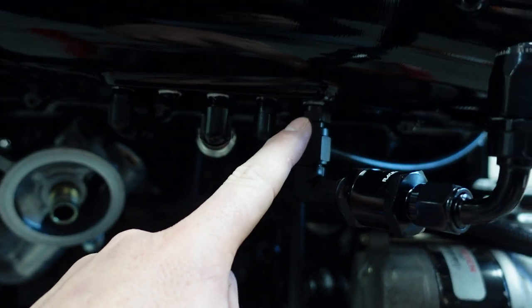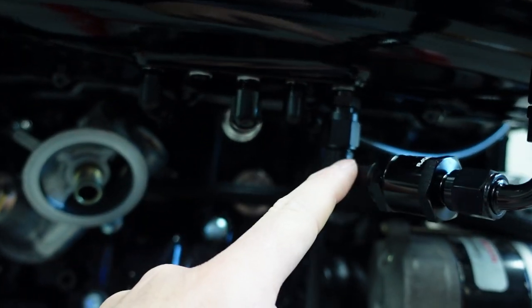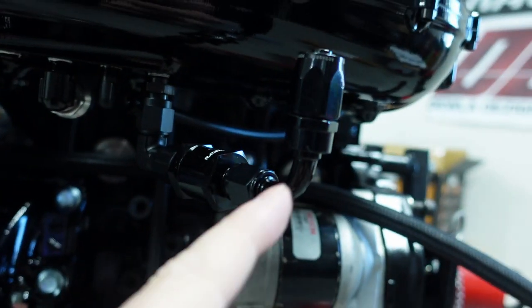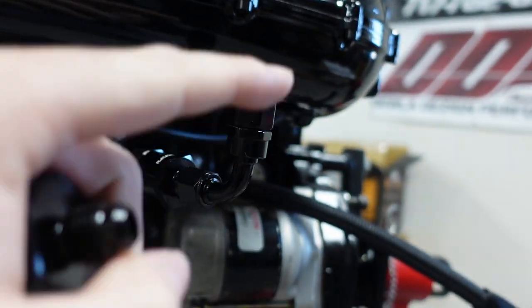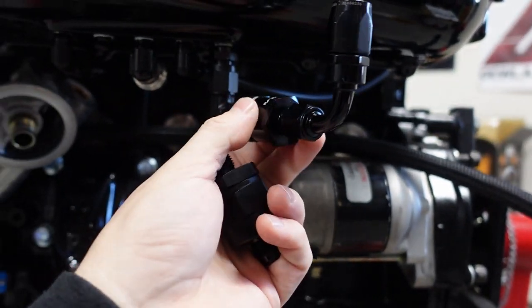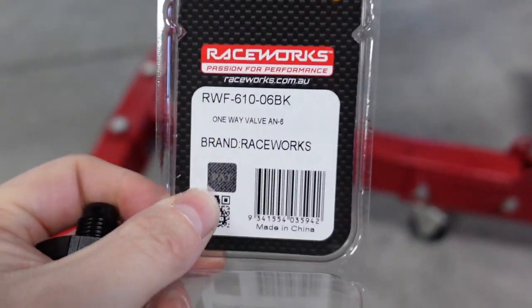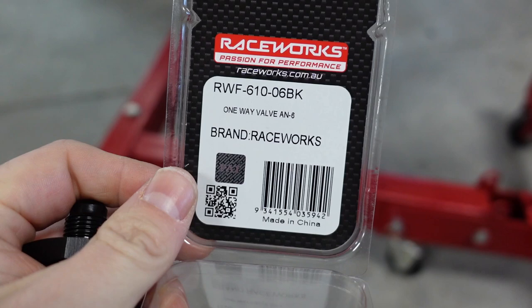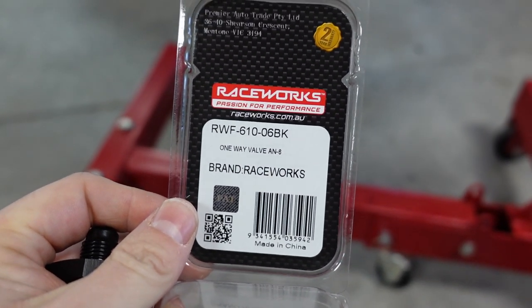This is how I did it: I used an eighth-inch MPT to an extreme 90-degree off female-to-female. This is 6AN male to male. Then it comes up like this and it'll go to a line that goes directly into my brake booster — which I obviously don't have on it yet. Love that check valve. Let's get out of the way so you guys can scan the check valve part number.